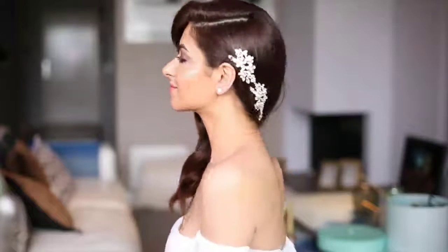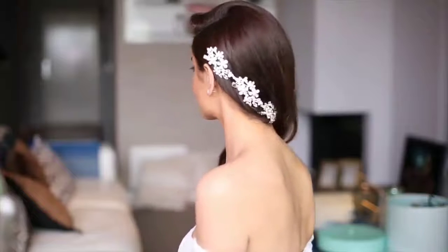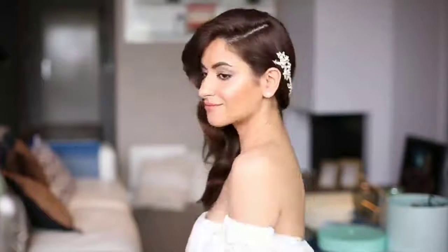This is also one of my favorite looks — it's so soft, so romantic, and so feminine. I think it adds a lot of glamour to the entire look.